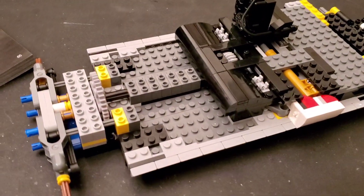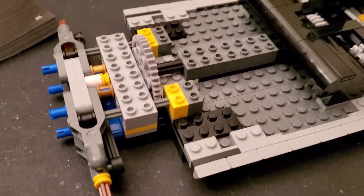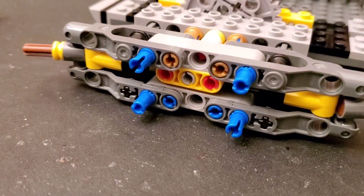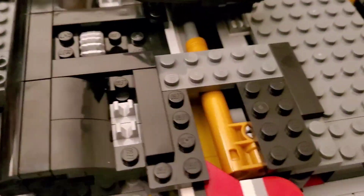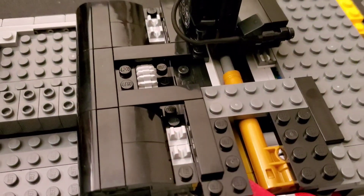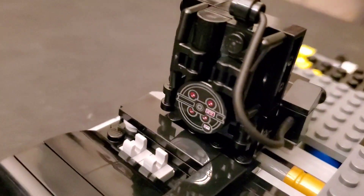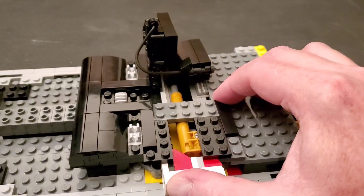I just finished the number two bags and I wanted to show some mechanisms before they get buried. This is the steering mechanism — you can use this little wheel here and see how the axles turn. There's also a sliding piece on the front. Then there's the mechanism that makes the gunner seat pop out — it uses a spring-loaded piston, a piece I've never seen before. There's the chair and I love this proton pack, which is a printed piece, not a sticker.